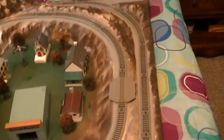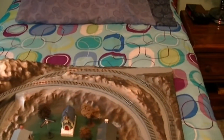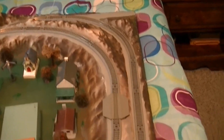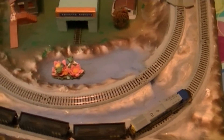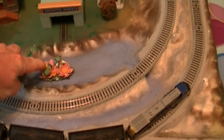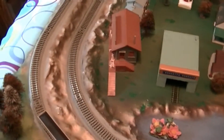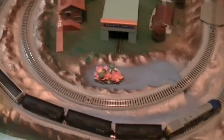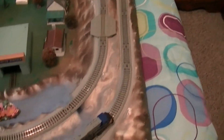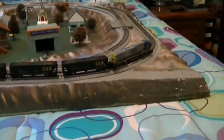This track looks really good. I don't think I'm going to have to glue it down — I'll just take it off when needed. I also put a frog here in the pond. I've got to put some signals on it yet, but I'm not sure how I'm going to go about doing that just yet. Okay, here we go — I'm going to start running the train.